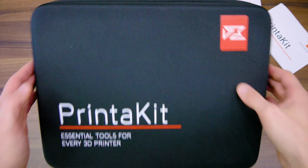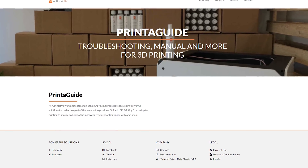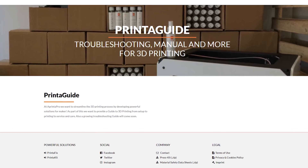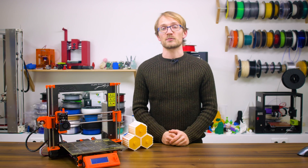A printer pro reached out to me for the sponsored video series to be featured on the printer guide platform, launching this month. It'll be home to 3D printing tips, tricks and guides. Check out printer pro and the printer guide site at the links in the video description below.